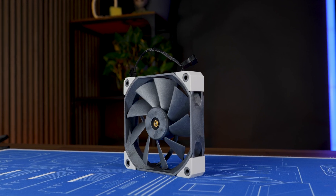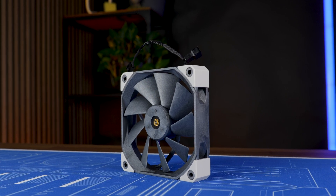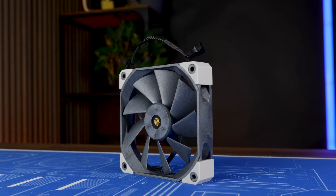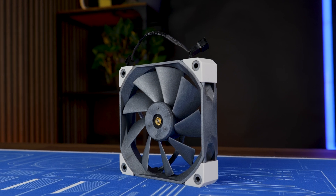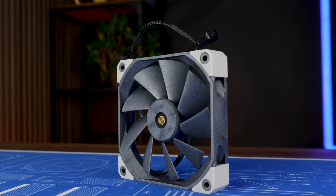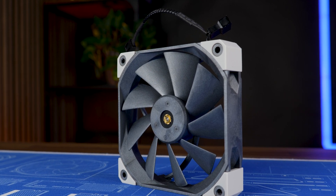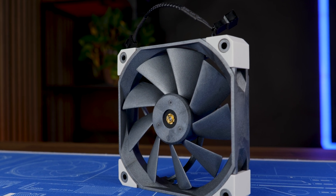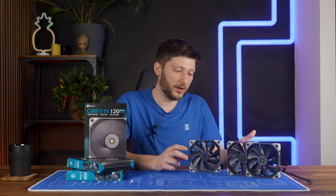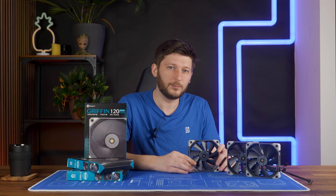Being made out of LCP, they just had to make the central shaft visible. I don't understand why this has become a trend — there's no real reason to do it — but you can see the middle section of the fan, because why not? By the way, it uses a fluid dynamic bearing behind that, which means nice, fluid, silent movement. But why does everybody need to drill a hole in there?